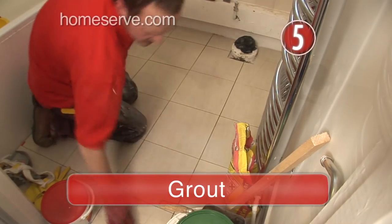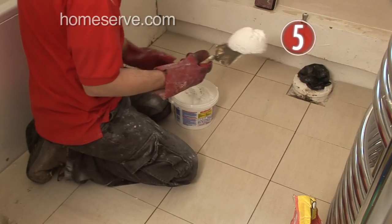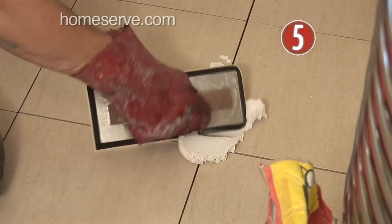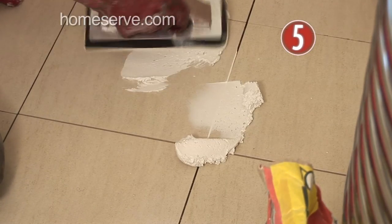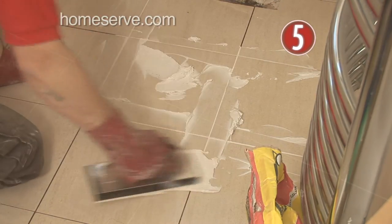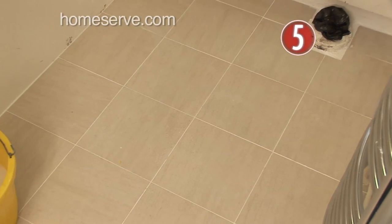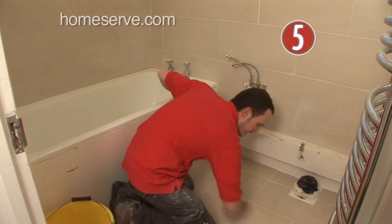Step 5: Grouting. Once the tiles have been left overnight to set, get your grouting gear at the ready. Using your grout float, spread the grout all over the tiles, making sure every joint is well filled. Before it dries, remove any excess grout with a sponge. And finally, leave it for a couple of hours to dry and polish with a cloth.